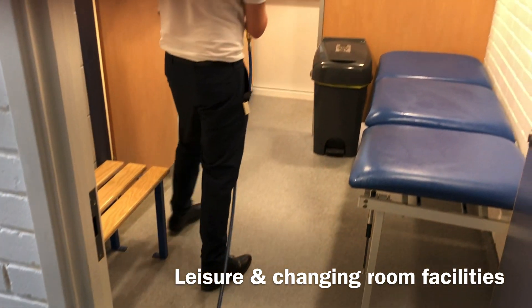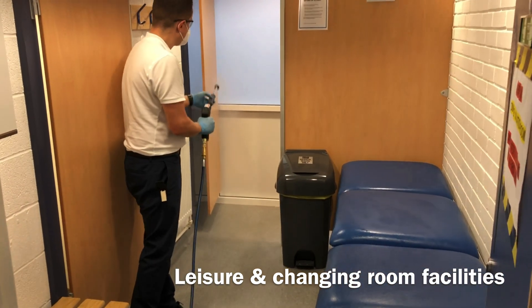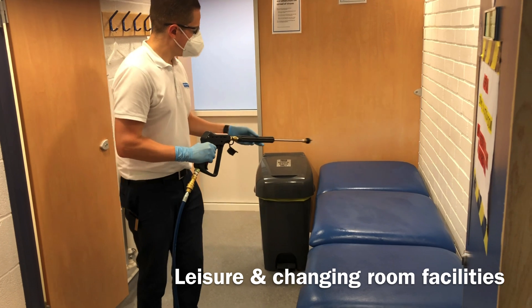Once misted, the chemicals should be left to dwell on the surface for a 15 to 30 minute period before wiping down or being left to dry.